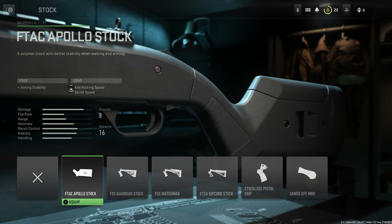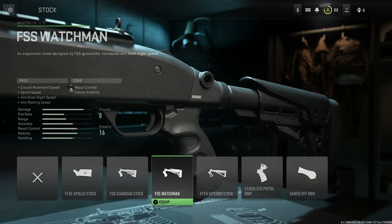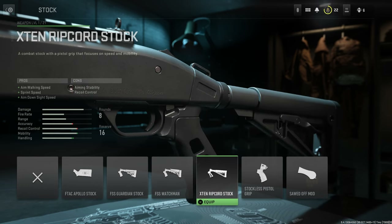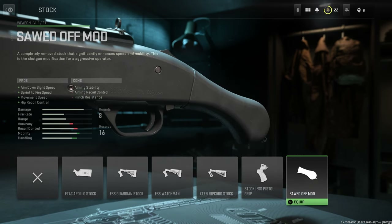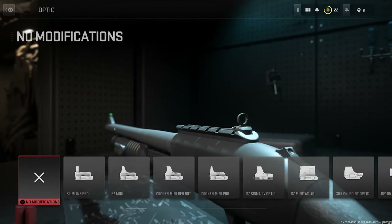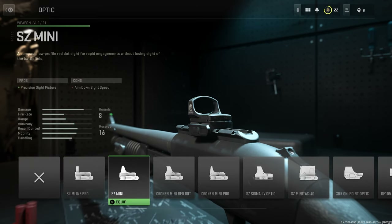the FSS Guardian Stock, the FSS Watchman, the X10 Ripcord Stock, the Stockless Pistol Grip, and the Sawed Off Mod. For optics we have the Slimline Pro and the SZ Mini.